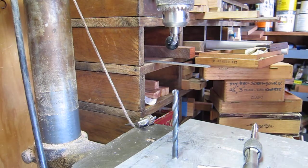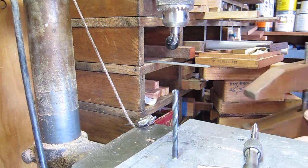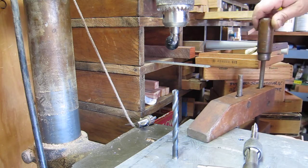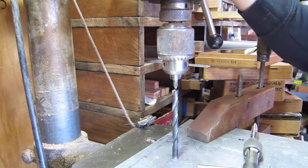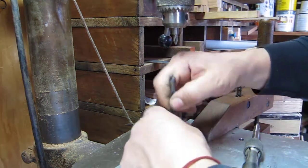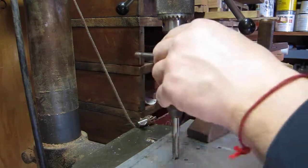After that, grab a clamp — whatever you want to use. We're in a wood shop right now so we'll just use a wood clamp — and clamp it to our table. Check again that it's right on the point. If you need to move it a little bit, move it. Then take out the drill. I already put some cutting fluid on here, hold it down, and start going.